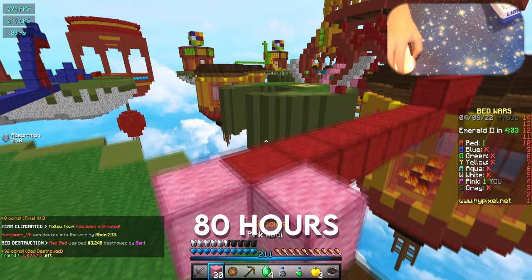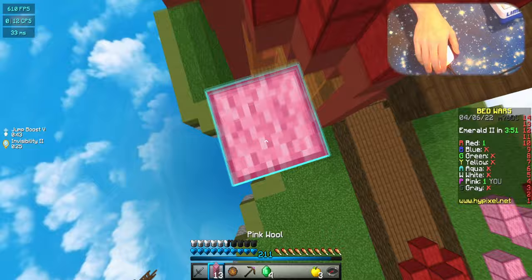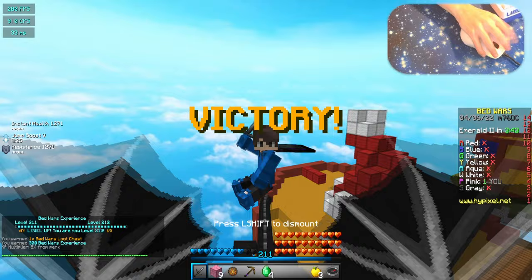Okay, this is the last guy. I'm gonna drink Invis because why not — and Jump Boost as well. I'm gonna go all the way up here. Let's see how much CPS we get with this butterfly. I can get about like 12 — I want to get better at that.